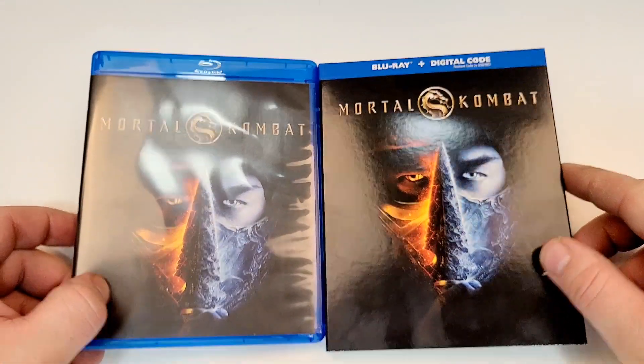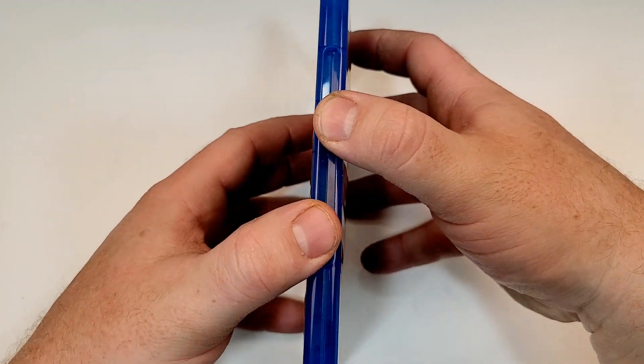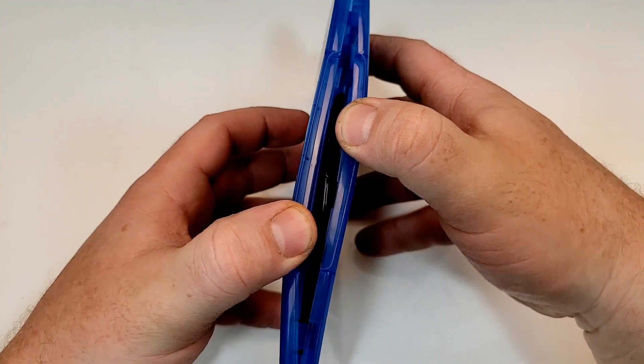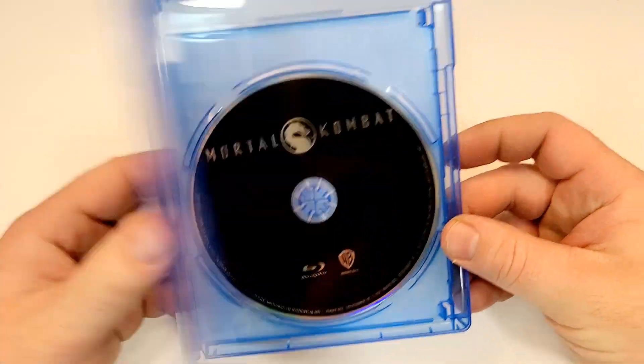Here is your side-by-side look. If you have seen this one, love to hear your thoughts down in the comment section below. Let's check out the inside. So inside we have a plain black Blu-ray.